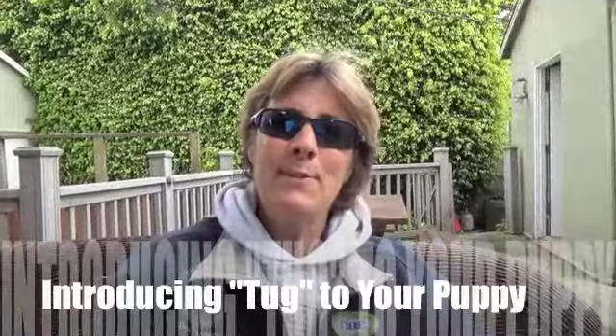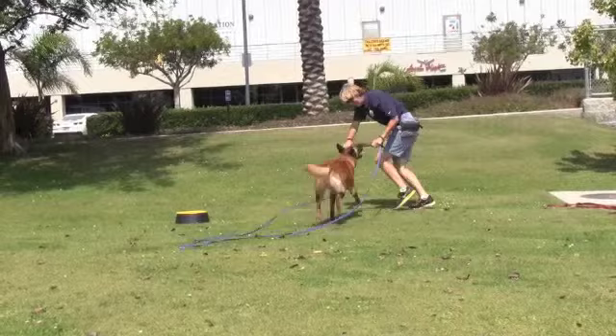Hi, this is Mary from Teacher's Pet Dog Training. Today I'd like to talk to you about tugging with your puppy. There are some people who believe that you shouldn't play tug with your pup, or if you do you should always win the game of tug. But on the contrary, tug is a very instinctual game dogs play with each other, and we can use this to our advantage by using tug as a reward for doing something right.